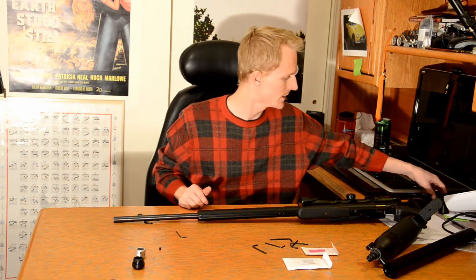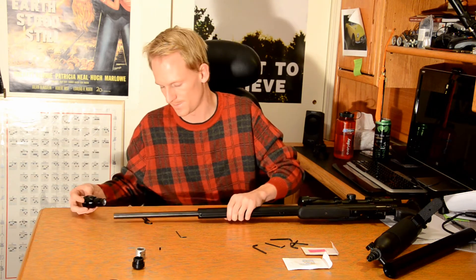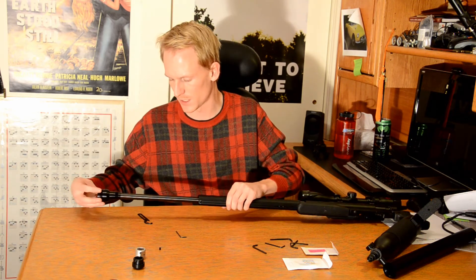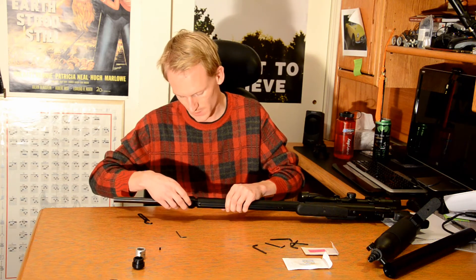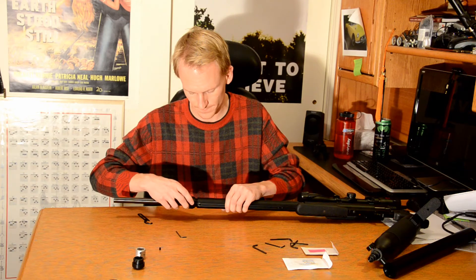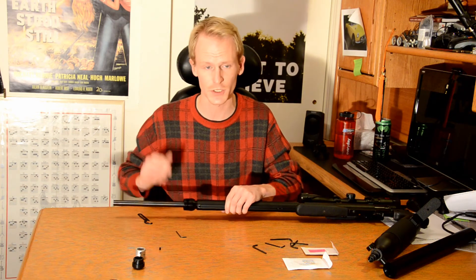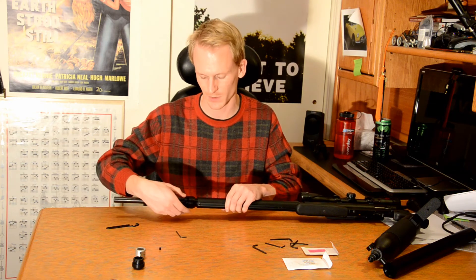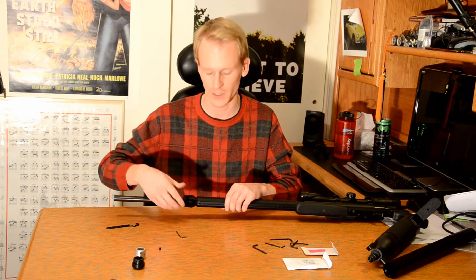Our barrel is back in. Next step is to install the new barrel end cap. We're going to slide this on here very carefully, because I don't want to scratch my barrel. We want to seat it in the threads — and there's a nice trick to making sure you don't cross-thread something. You can actually turn it; they're all right-handed threads.